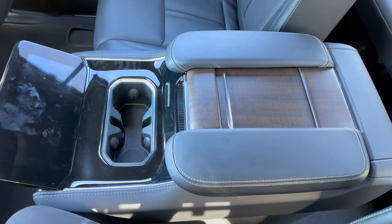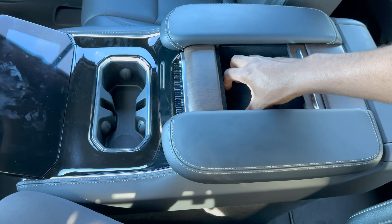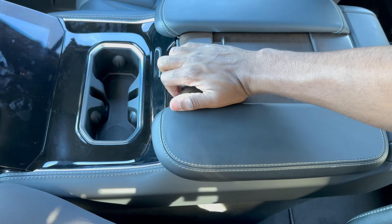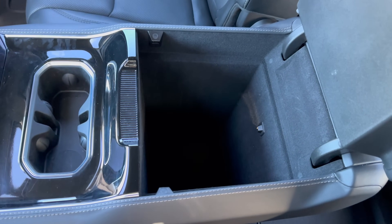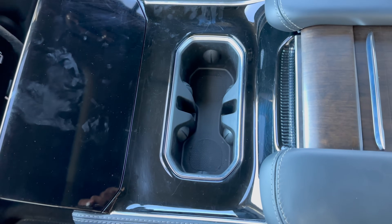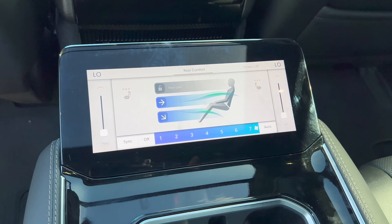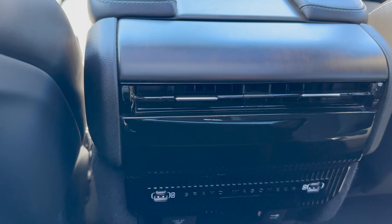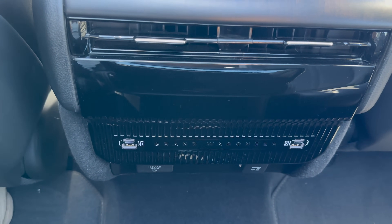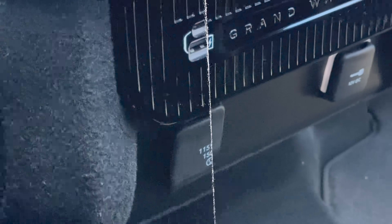The second row center console between the two captain's chairs has a wood grain material on top. Folding it back reveals a small storage area — maybe enough for a wallet — along with a USB Type-A and USB-C charger. Opening the main compartment reveals a super deep cubby that could fit a Hydro Flask, with standard cup holders in front. There's also a rear climate control touchscreen, heated seats for the second row, two vents, USB-A, USB-C on either side, a Grand Wagoneer badge, an AC adapter, and a DC adapter.